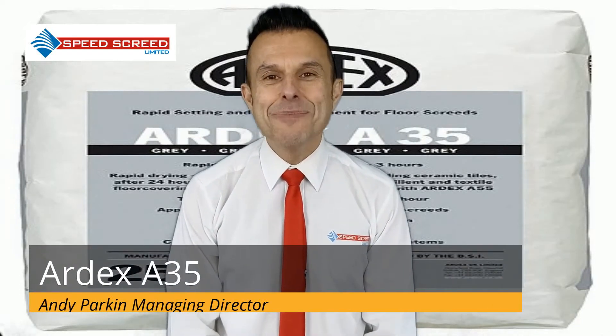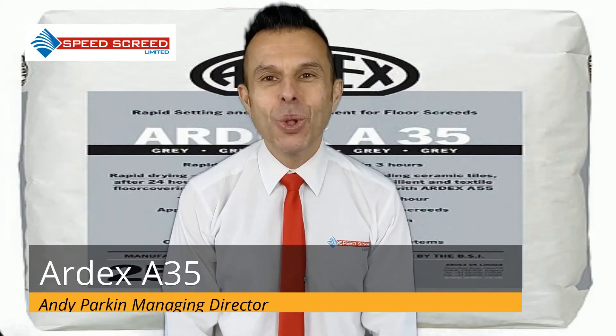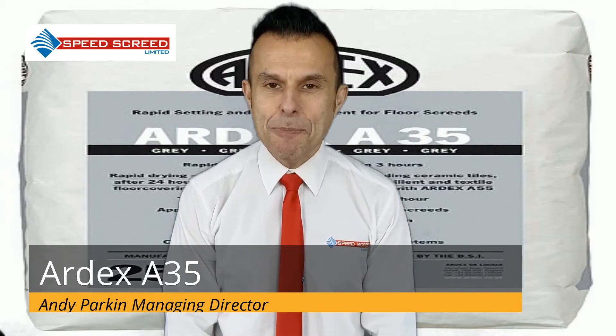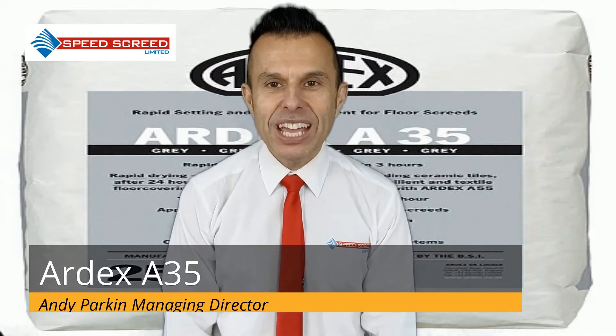Hello, I'm Andy Parkin, the Managing Director of the Multi-Award Winning Speed Screed, and I want to tell you about an amazing product: Ardex A35.